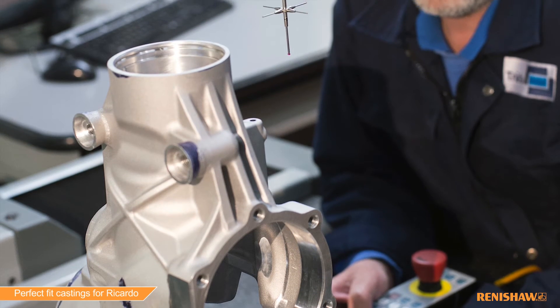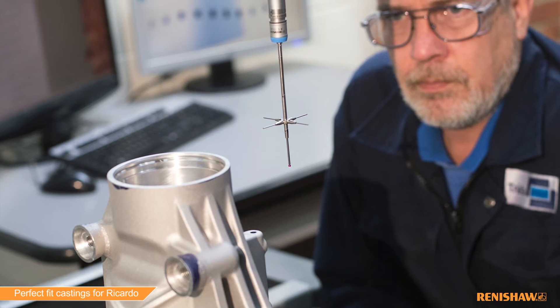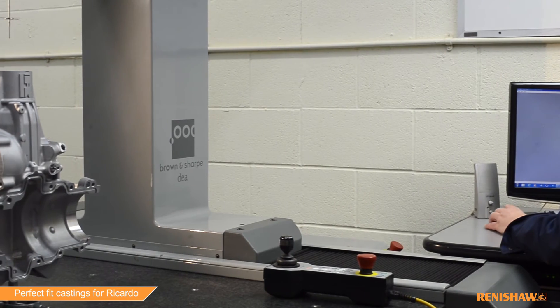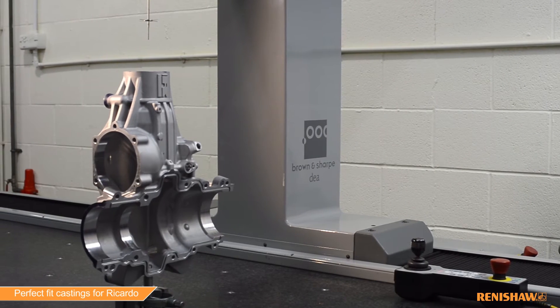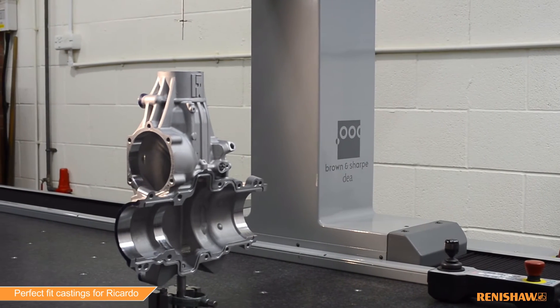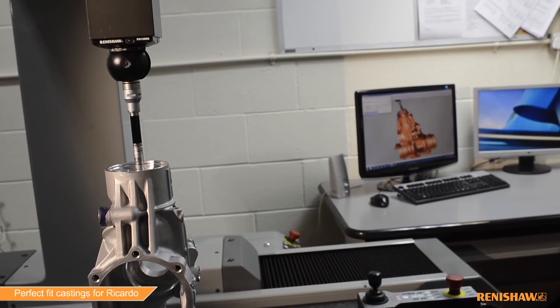For every batch of castings we supply to Riccardo, we have to supply a FAIR — a first article inspection report detailing all critical dimensions on the part that the customer requires. That gives us and the customer a certain amount of peace of mind. We can certainly say to the customer: that is right.